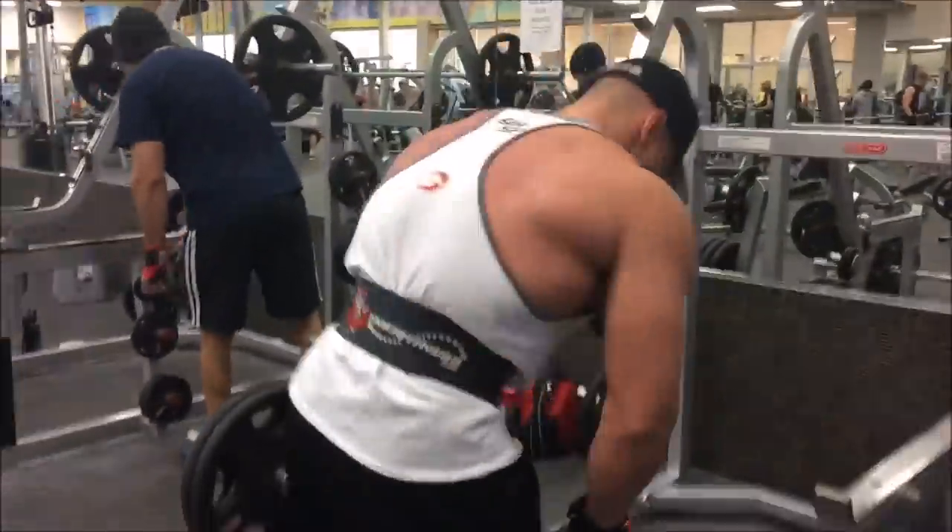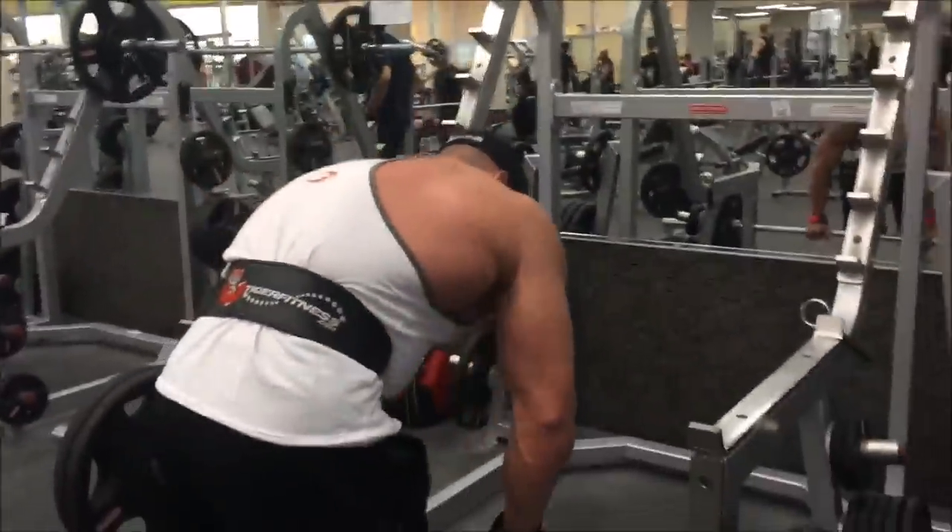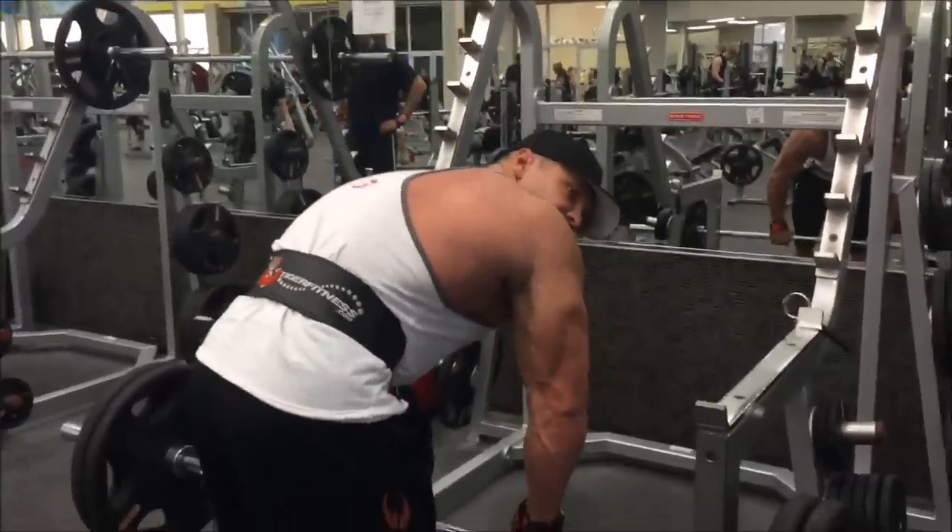We're gonna do the first two sets for 15 reps, then 12 reps for the second two sets, then 10 for the last. You should have told me that before I started my sets. I did tell you — you just don't listen.